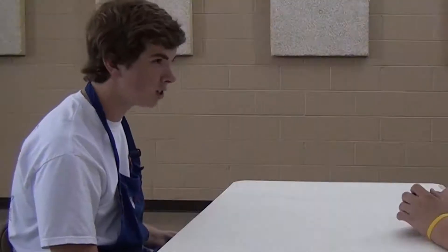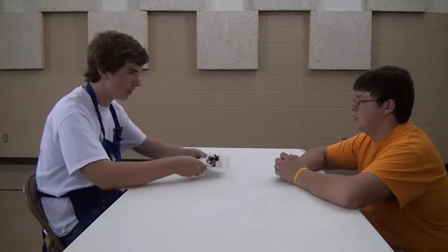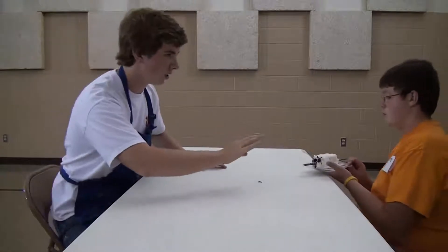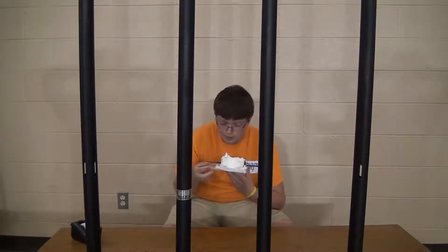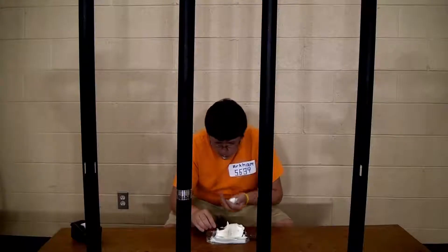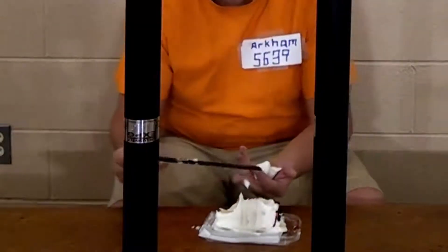I'm so glad you came. I baked you this cake. You may want to look inside of it — it might be able to help you a little bit. It was good seeing you, Josh. It was good seeing you too. Until next time. I wonder what's in it. It's pretty good. Oh my god! What is this? A nail file.